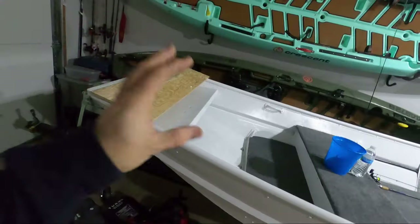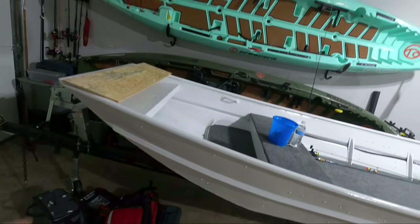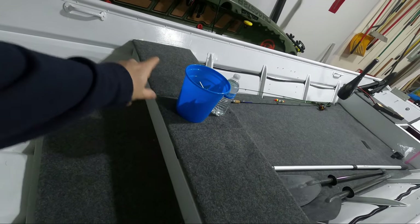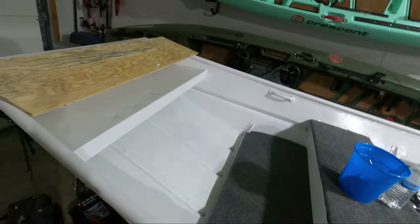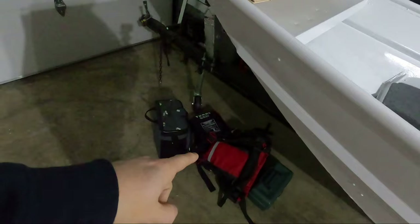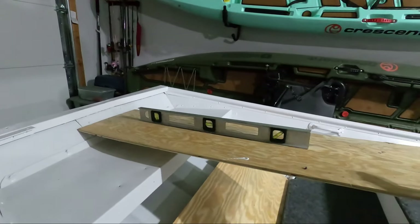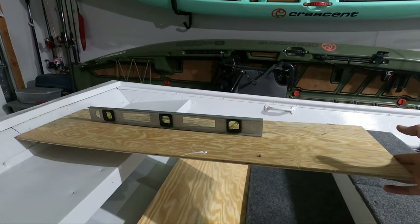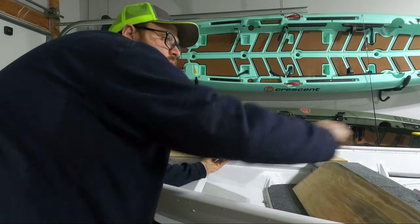All right guys, for today's video I'm working on the front storage hatch on the jon boat. If you've seen my previous videos, the concept of the front half of the boat is going to be the front fisherman's cockpit — a sitting station. We're probably going to mount a seat up here at some point, a platform that comes out, then straight down, dry storage for things like life jackets and larger lighter items. I should have just enough wood to build this. I need to get my measurements of the boards I'm cutting and we'll figure it out as we go. The first thing I did was lower the trailer to make sure we're working on a level plane.